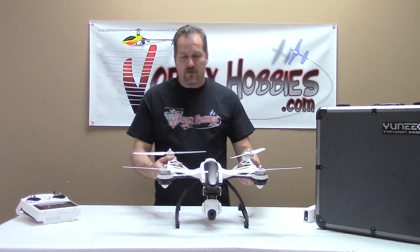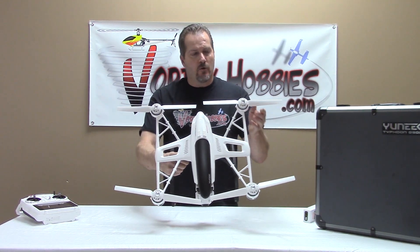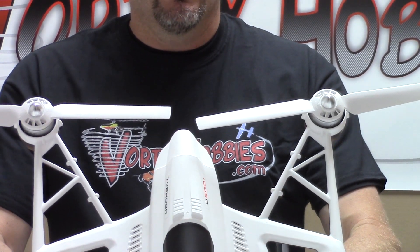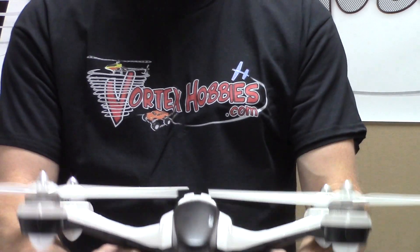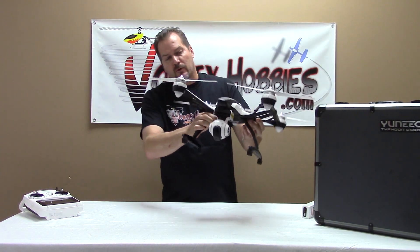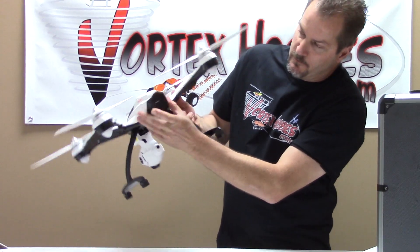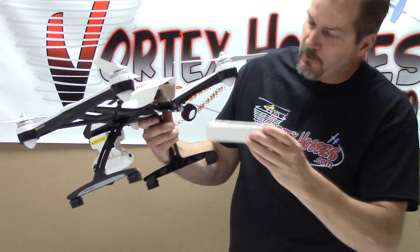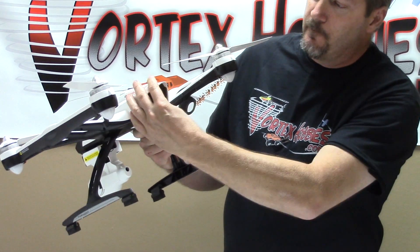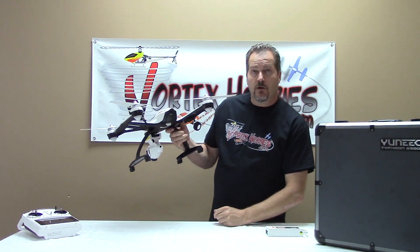Here we have the Q500 Plus — 500 size, very large diameter motors. These are 700 KV motors with a much larger prop than what you would see on most any other quad or hex. Got a unique design. Same Sego 2 Plus camera. And on the back side here, we've got a handy little hatch for the battery — it just slides in. Much nicer to deal with than having to plug in an EC3, like on the 350 series.